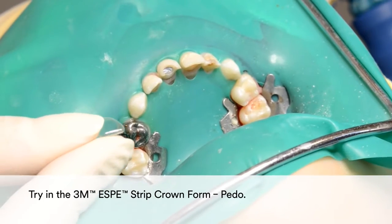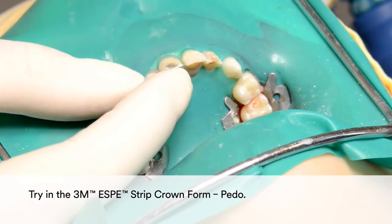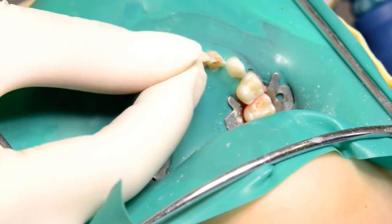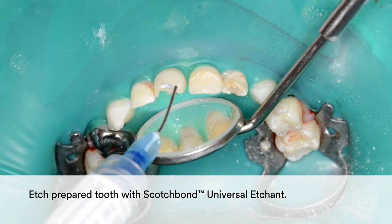Then try in the 3M Strip Crown Form. Etch the prepared tooth with Scotch Bond Universal Etchant.